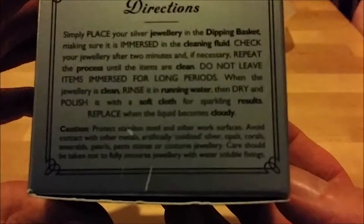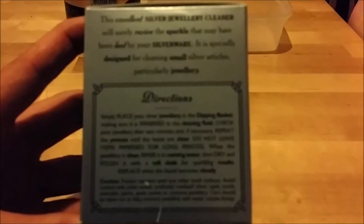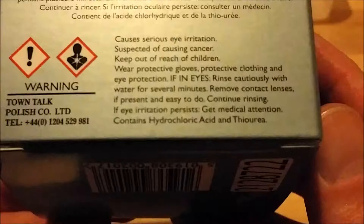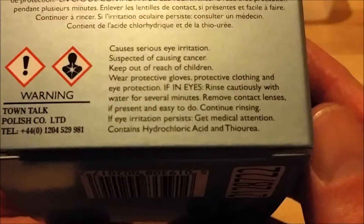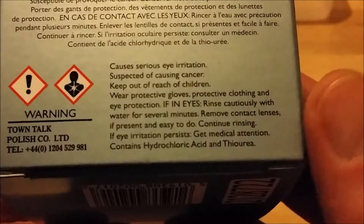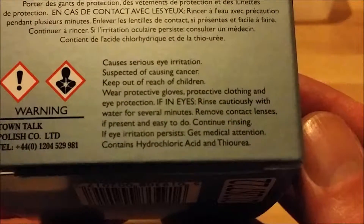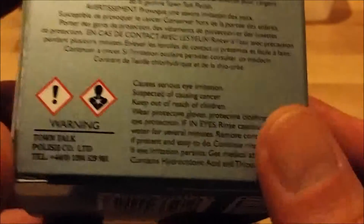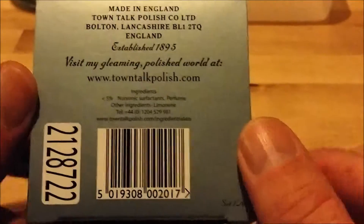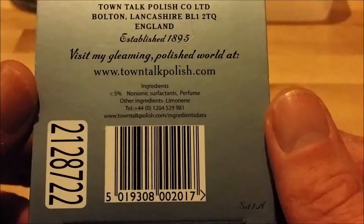I just wanted to do a little video of what it is, and obviously go over the instructions. Handle with care — it contains hydrochloric acid and ferrea. It's suspected of causing cancer, so keep it out of reach of children. Wear protective gloves, protective clothing, and eye protection.